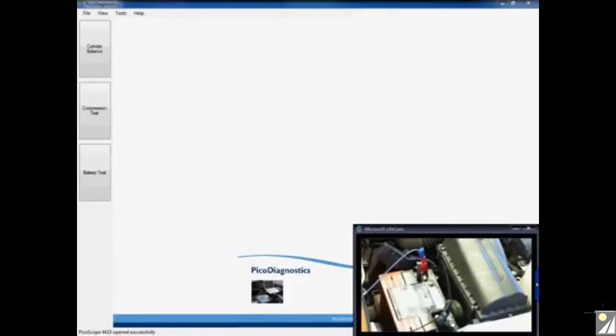If you take a look at the video in the bottom right-hand corner of the screen, you can see that I already have my test lead connected to battery positive and also to battery ground, and this is connected to channel A of my PicoScope. You can also see that I have my amps clamp positioned around the positive cluster of wires, connected to channel B. In terms of positioning our current clamp, we can position this on either the positive side or the ground side of the battery, depending on the application and how easy it is to access either side.